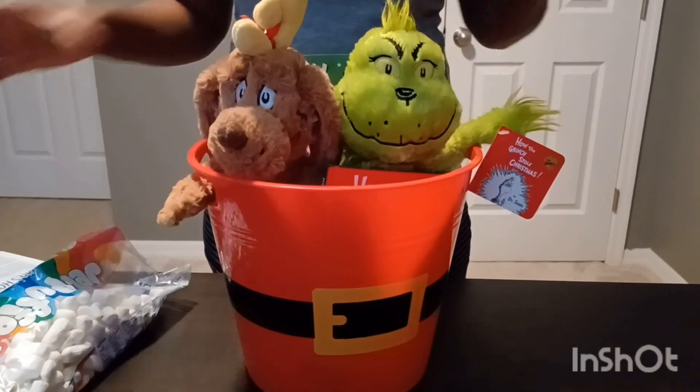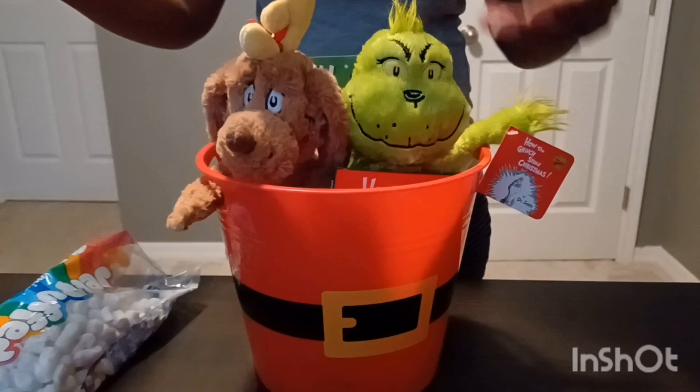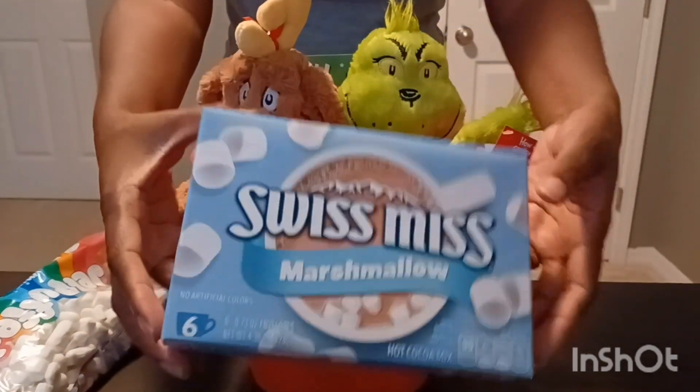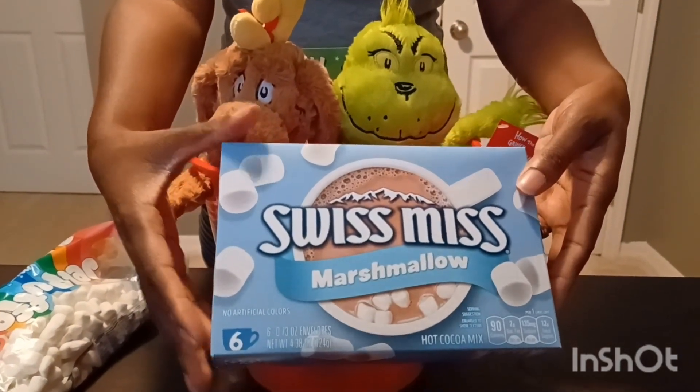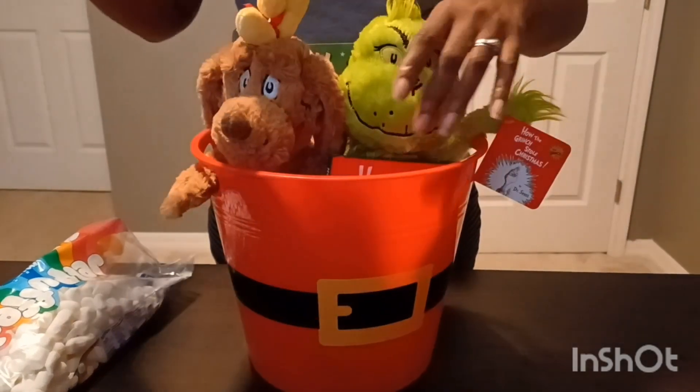That's another reason I did this video late — I wanted to get them some Grinch pajamas, but I could not find any. I guess I started too late. So we're going to watch some movies, and since it's cold here in Florida, we're going to have some hot chocolate. I've always loved that.